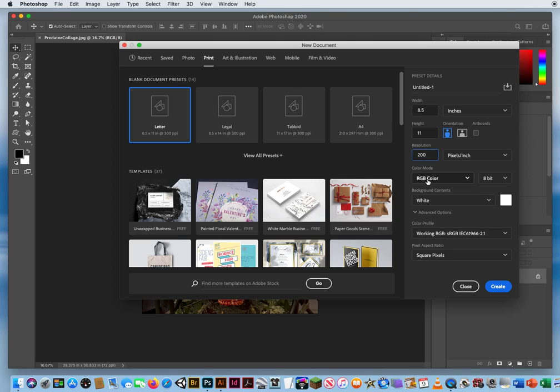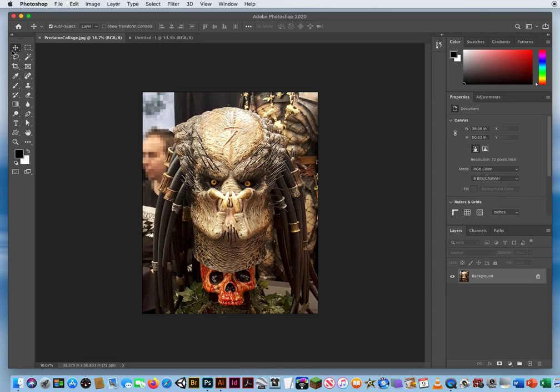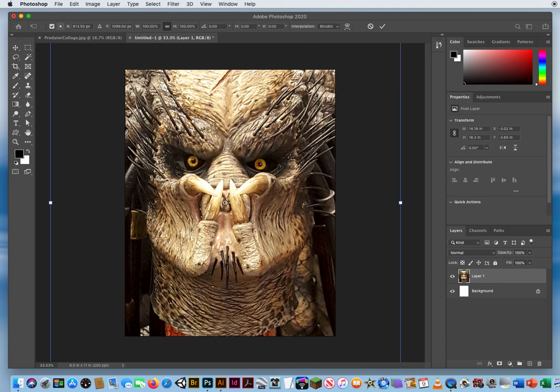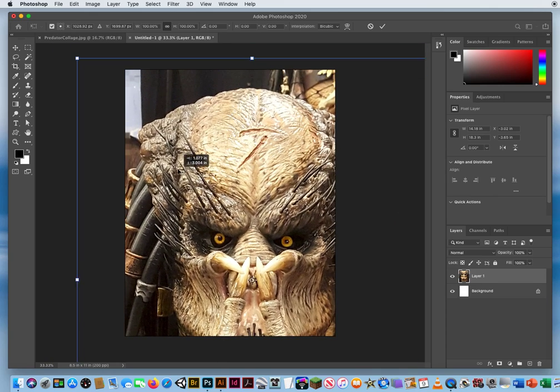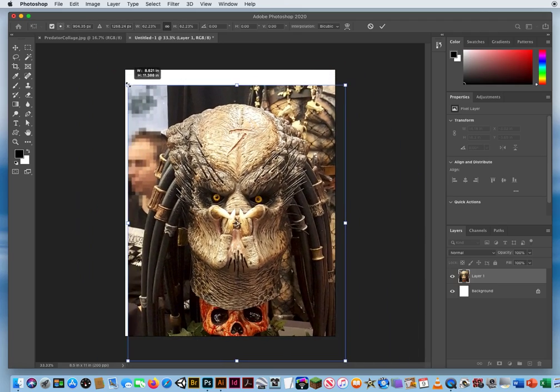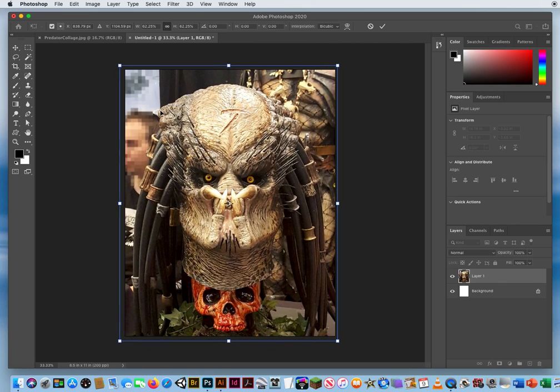I'll be working in RGB and click Create. That allows me to not have to blow up images so they become too pixelated. I'll take my original photo with my move tool and drop it in. I'll hit Command T to transform it, pull the corner down to resize it on the 8.5 by 11 a little better. That looks pretty good — I'll hit Return.